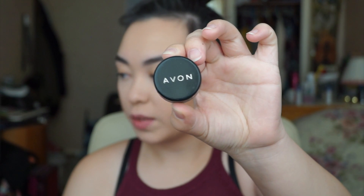For eye primer I'll be using Avon's Primer in light beige. I'm going to take this on my finger, pat it on my lid, and if I have excess I'll put it on the other eye too. Then I take the Real Techniques Dulux Crease Brush and blend it in.